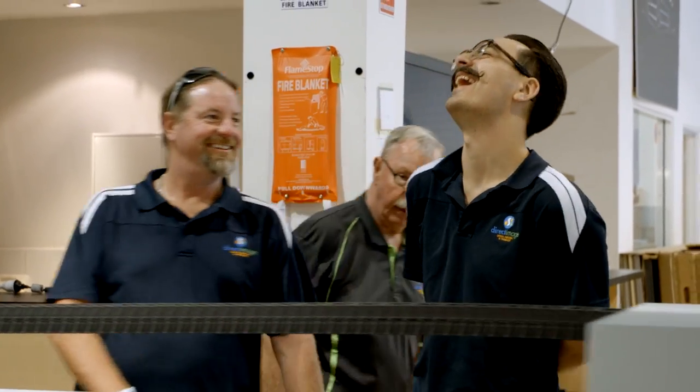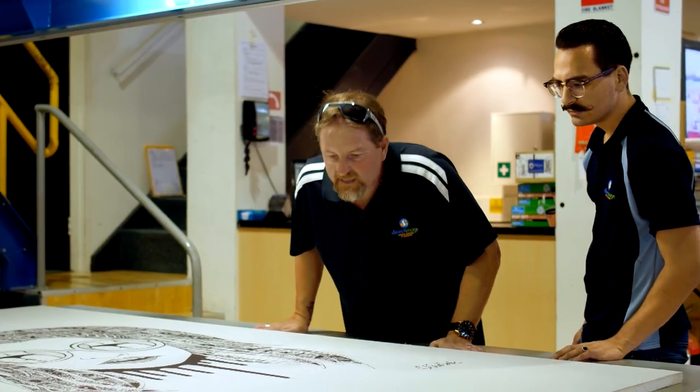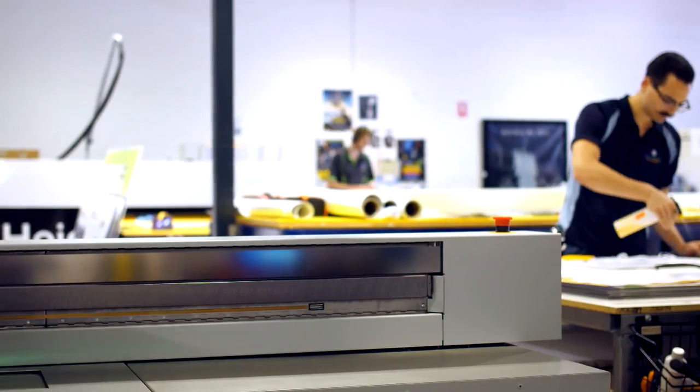I started in 2001 and grew from there. Predominantly these days we do a lot of work for advertising agencies, and after the GFC a lot of clients ended up coming direct to us. Getting into the signage side of things back then really helped us to grow substantially.